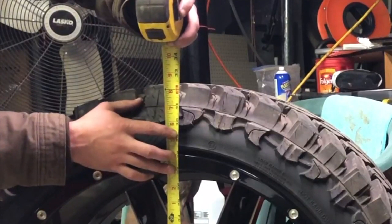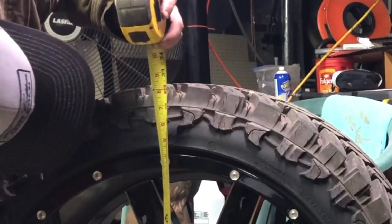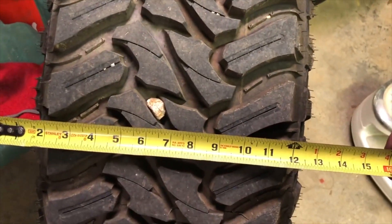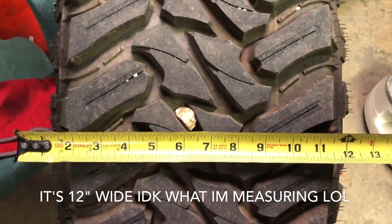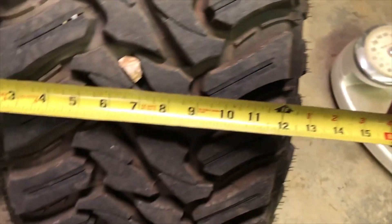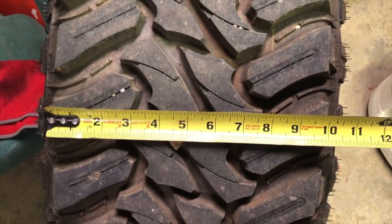The 22 by 12 with the 33 measures right about 33 inches — in between 32 and 33, probably right at 33 at the top of the lugs. From the outside to the outside of the wheel we're looking at like 13 inches, a little over 13 inches. Tread to tread we're looking at a solid 10 inches, a little bit over that.